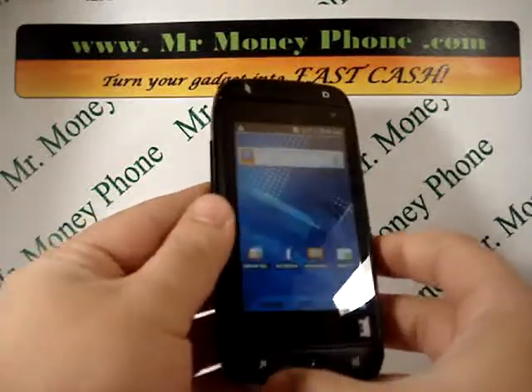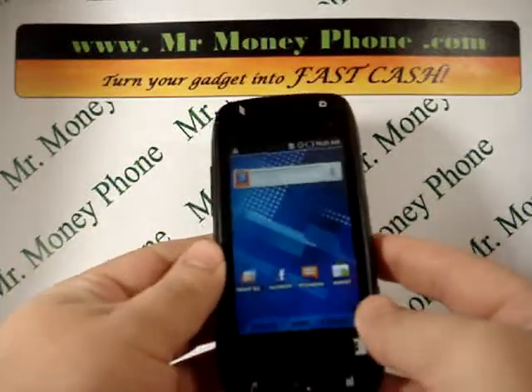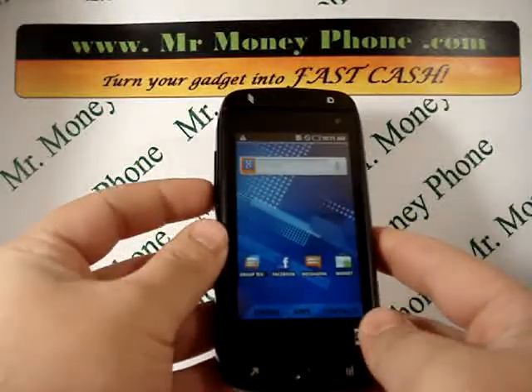Before you remove any of that information — it will be removed permanently — so if you do want to keep it, make sure you back that up to your computer or an SD card.